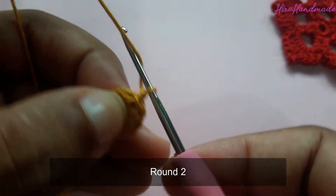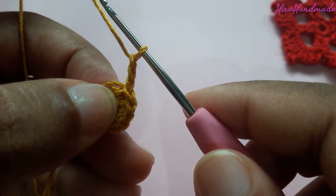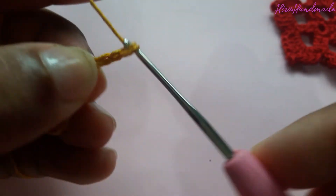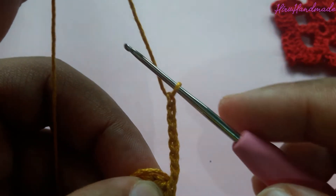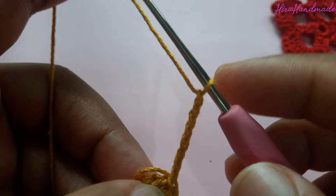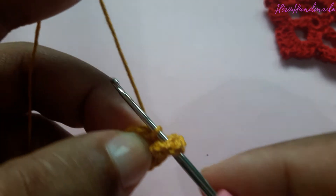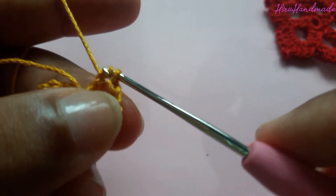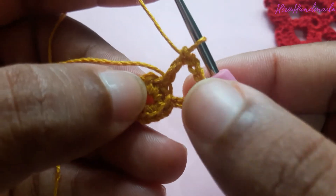Now chain 3 — this is going to count as a double crochet on the second round — and then chain another 5: one, two, three, four, five. This is going to be the space. Then you need to make a double crochet to the next stitch: grab the yarn, insert the hook into the next stitch, grab the yarn, pull through the stitch, grab the yarn and pull through. We have done one petal here.